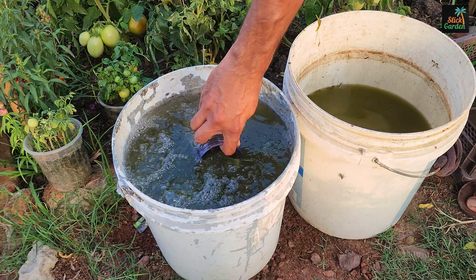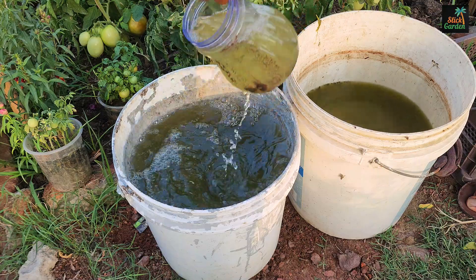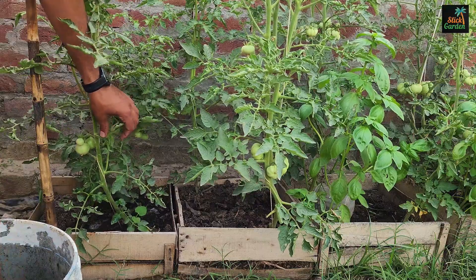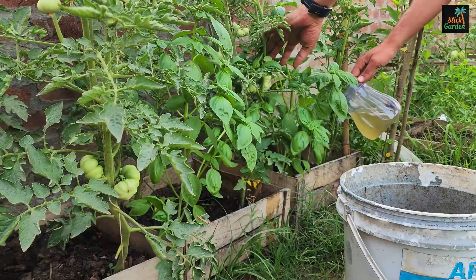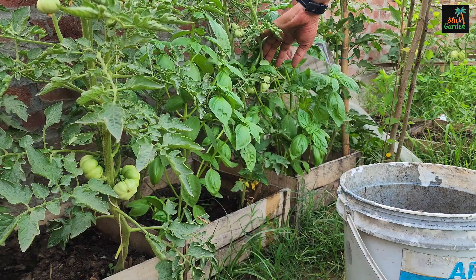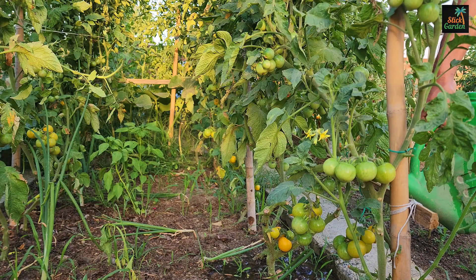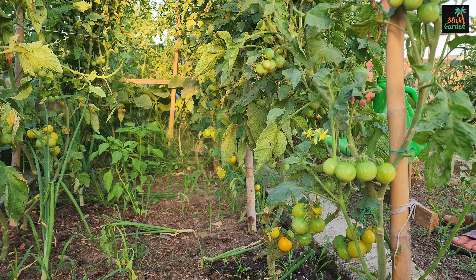Recycling nutrients from your tomato plants back into the soil not only provides them with the fuel they need to grow big and strong, but it also helps to reduce waste and is environmentally friendly. Furthermore, it is a low-cost way to improve the health and productivity of your tomato plants, resulting in a plentiful harvest of delicious tomatoes for you to enjoy.